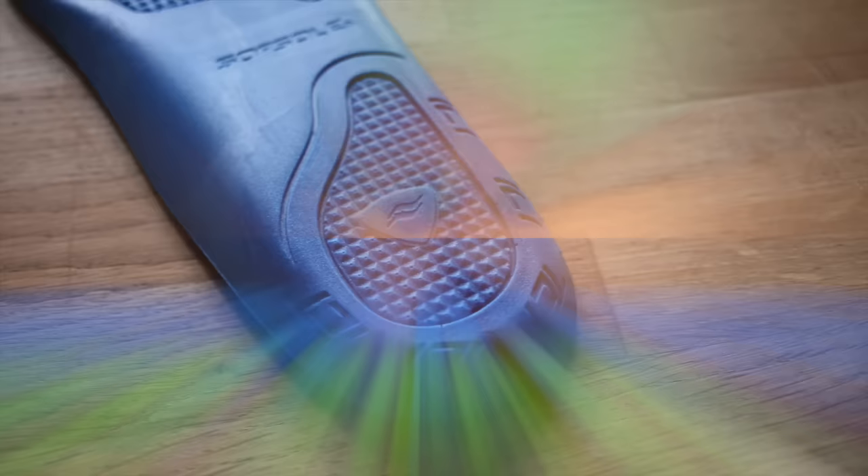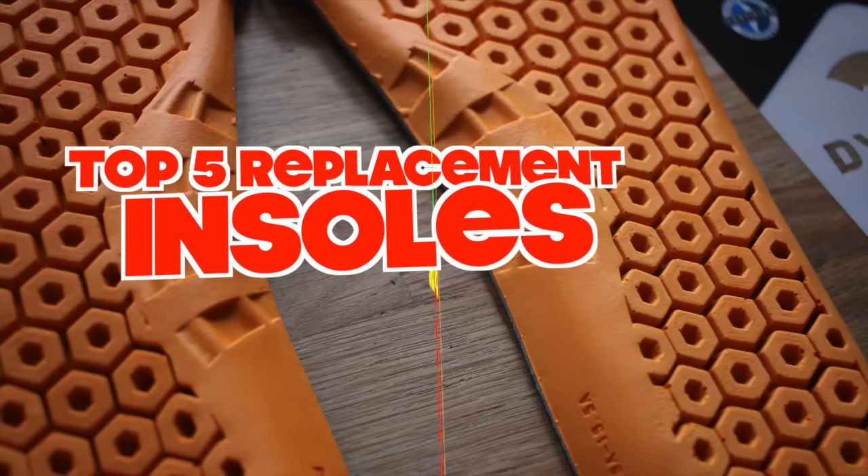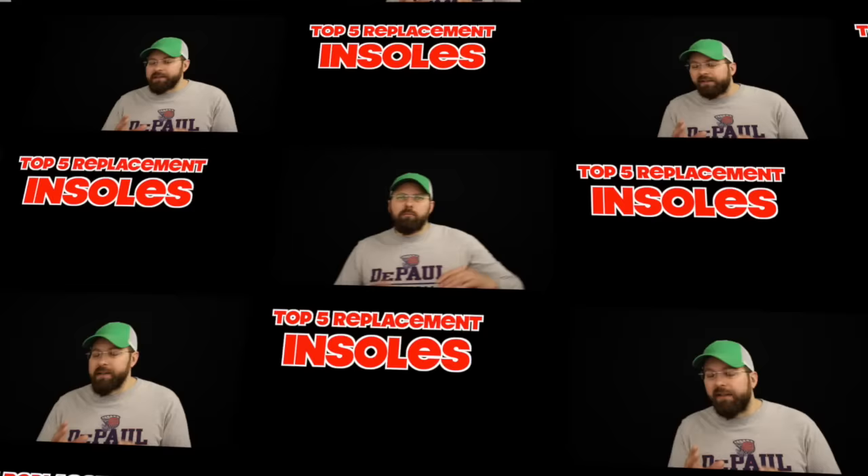Today on The Boot Guy I'm talking about my top 5 picks for replacement insoles to give your boots a little extra life. Most good work boots today come with an amazing insole already in there — companies do a lot of research into making that boot as comfortable as possible. But after about 6 to 9 months, the insole really starts to feel sloppy. Usually it's the boot itself taking on the natural shape of your foot and not supporting your body anymore, but sometimes just replacing the insole gets you through the next month or two.